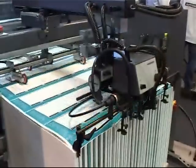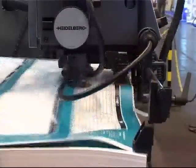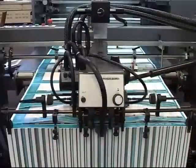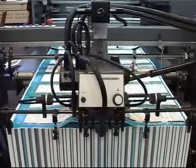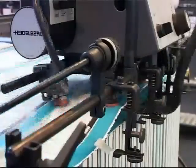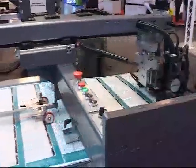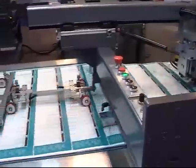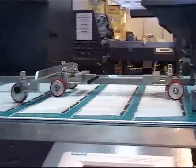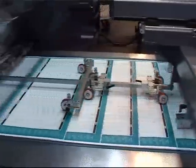The Sheetmaster CTP is fitted with a rising pile, back-separation stream feeder with a servo-driven Heidelberg Speedmaster 105 feed head. Sheets are stream-fed down the vacuum feed table up to a set of servo-driven front lays, giving a precise underlap on the grip edge of the sheet.